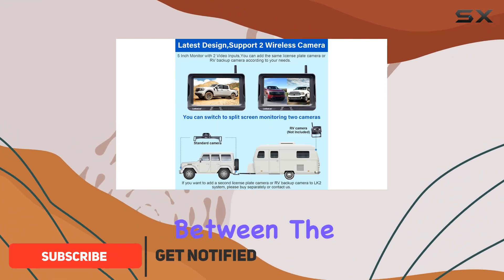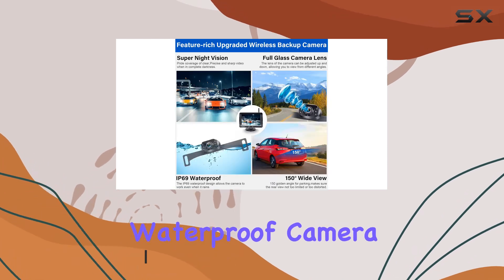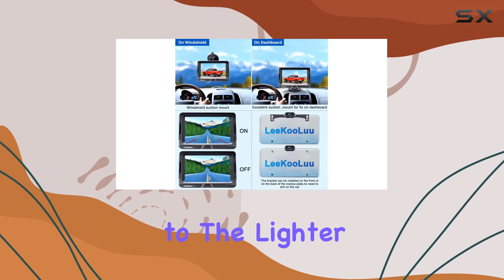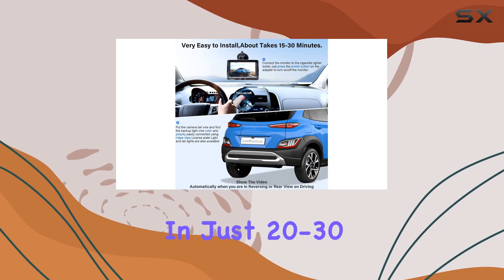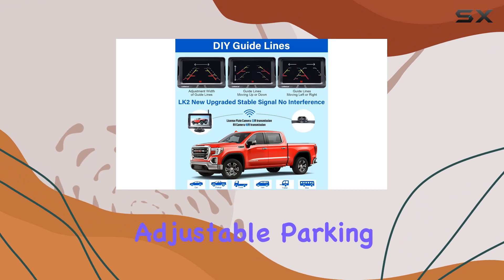With no wires needed between the 5-inch IPS monitor and the IP69K waterproof camera, installation is a breeze. Just connect the monitor to the lighter charger and hook up the rear-view camera to the running light or license plate light. In just 20-30 minutes, your good to go.